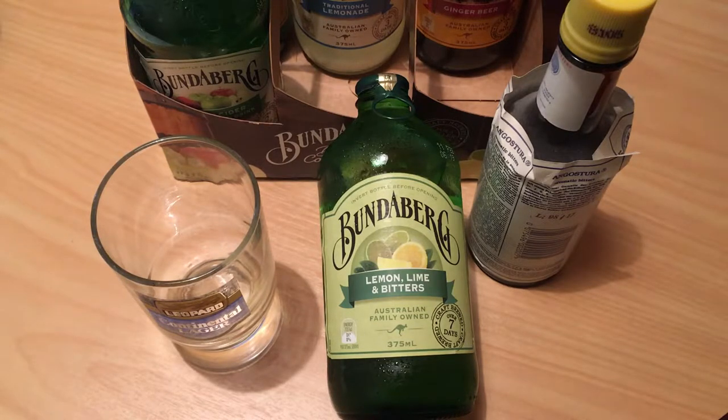There's lime juice from concentrate, and then there's a bitters brew which is water, sugar, spices, gentian root and yeast - and I suspect that's the part of this which is actually brewed. Essentially what Bundaberg have done here is make their own bitters.